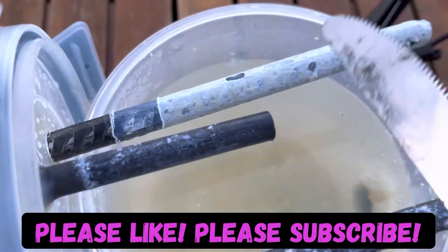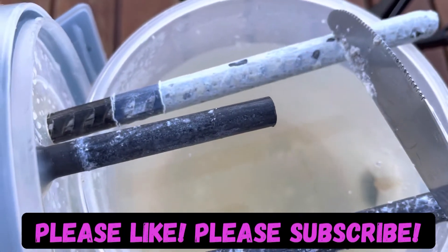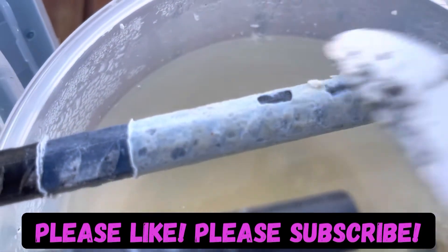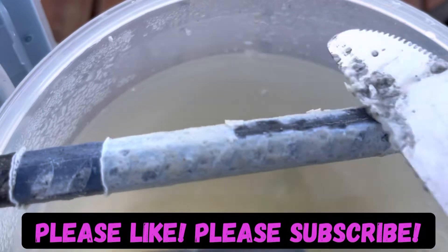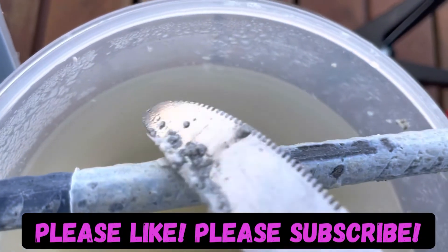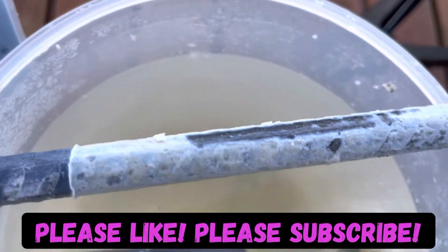From what I understand, this white material is either sodium bicarbonate, sodium carbonate, or possibly sodium hydroxide. That's just what happens when you try to do chemistry when you're not a chemist — you really have no idea what you're doing, but it's all a learning curve.